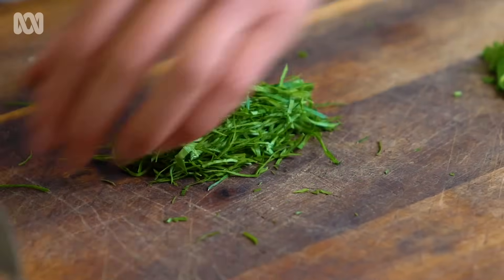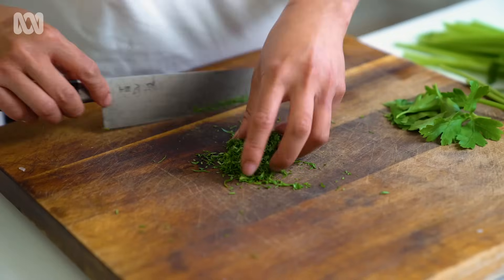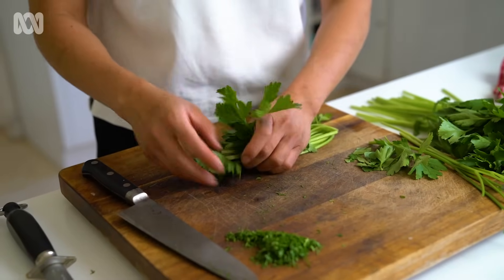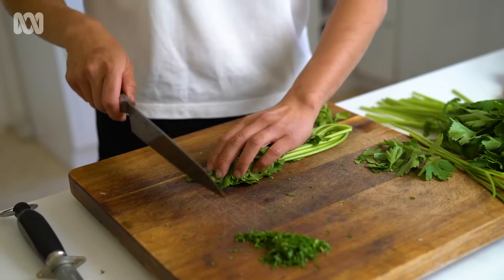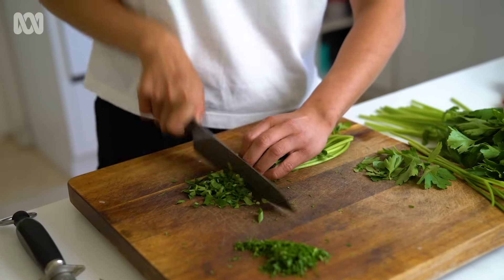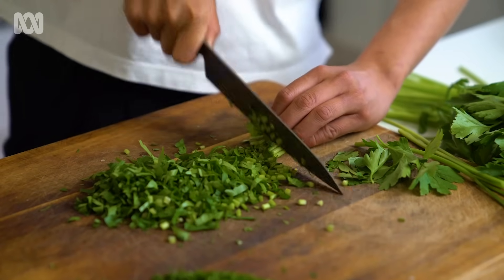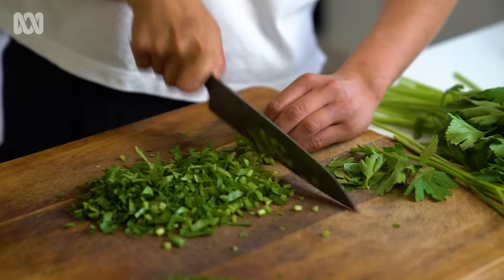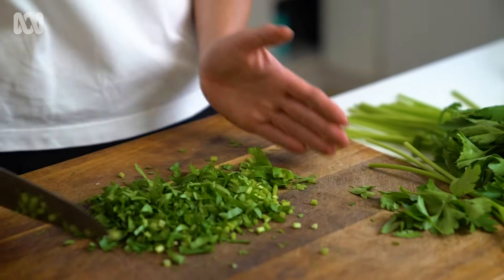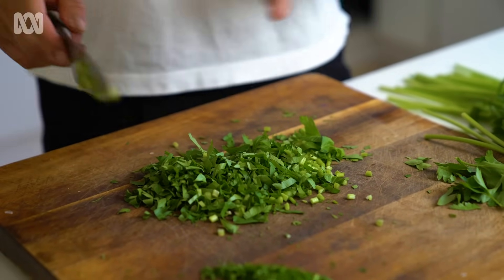Turn it the other way. Notice everything is just one cut — so then you've got your herbs. If you're using everything in your recipe, just bunch everything together. If you want a rough chop, you can just go for it. Notice my finger is just guiding the knife, and I'm not pushing my herbs towards the knife — I'm actually just moving everything from right to left.